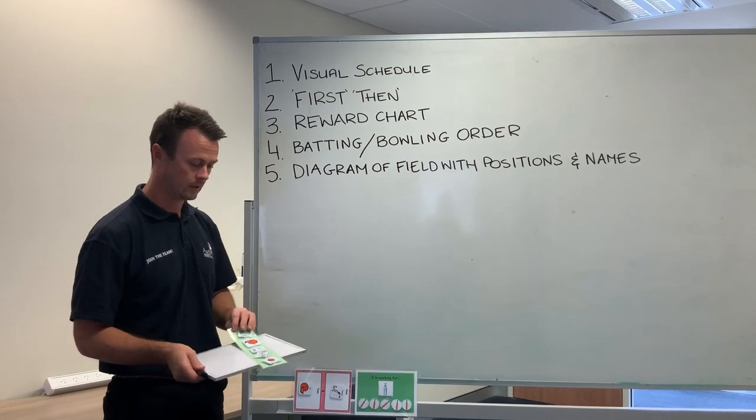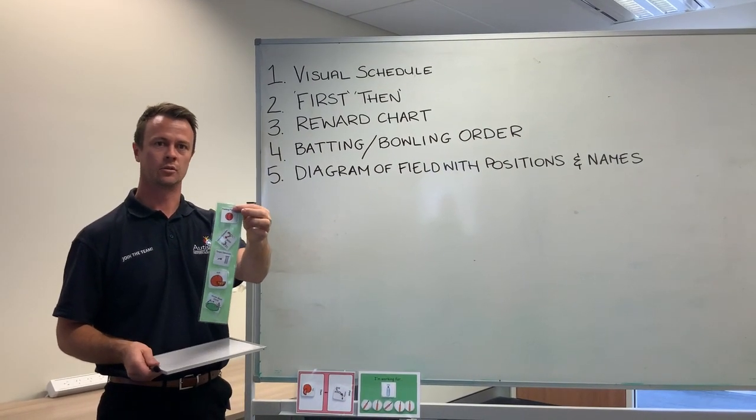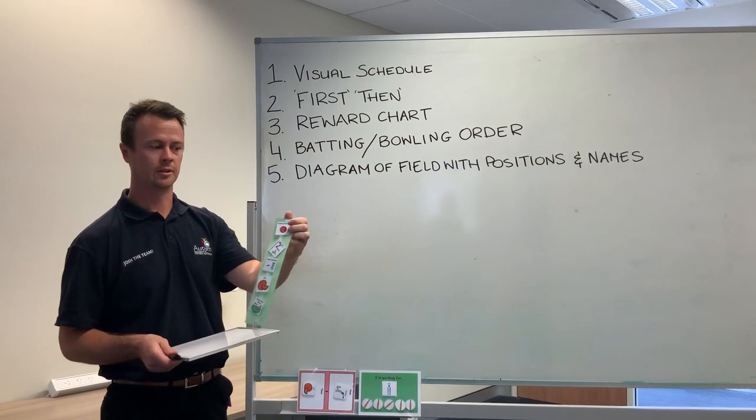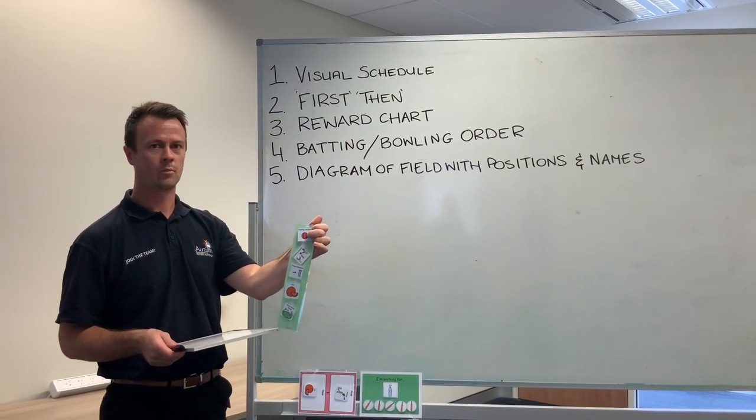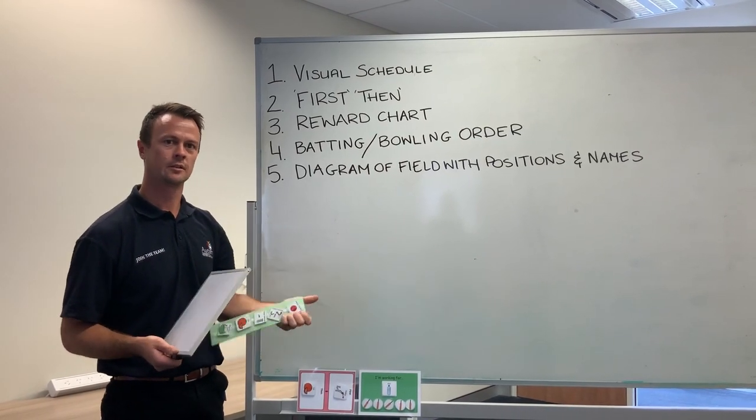Number one: visual schedule. We can go through the day-to-day activity of the cricket game or cricket training session with a kid, and they know exactly what they're going to be doing. It can be as simple as warm-up, bowling, batting, fruit, then home time — something simple like that.